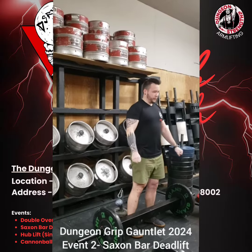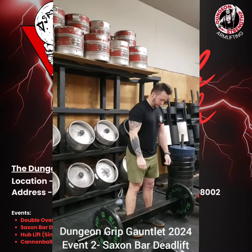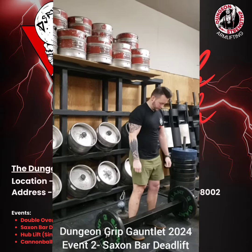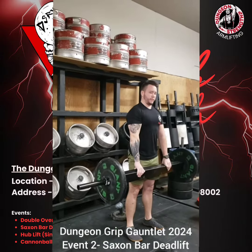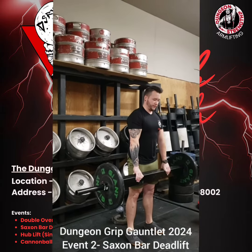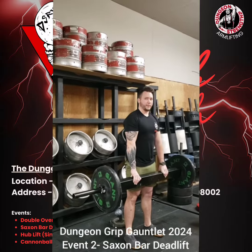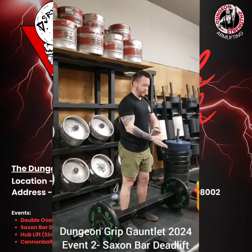You've got to have eye contact with the judge and wait for that down call. Here's a demonstration of Dylan not making eye contact with the judge. Notice he's not getting a down call because he's not making eye contact. If he switches his eyes up to the judge — down — and he controls the bar back down, he gets a successful lift. Well done, Dylan.